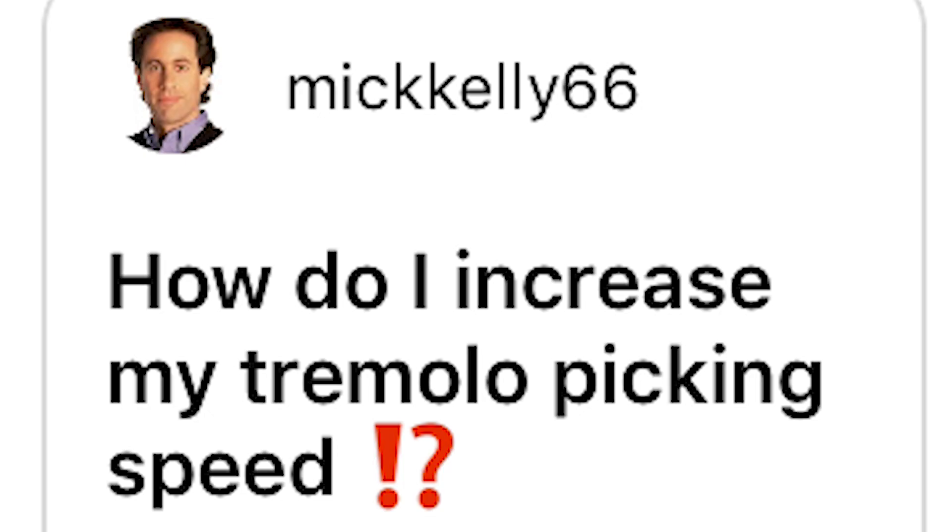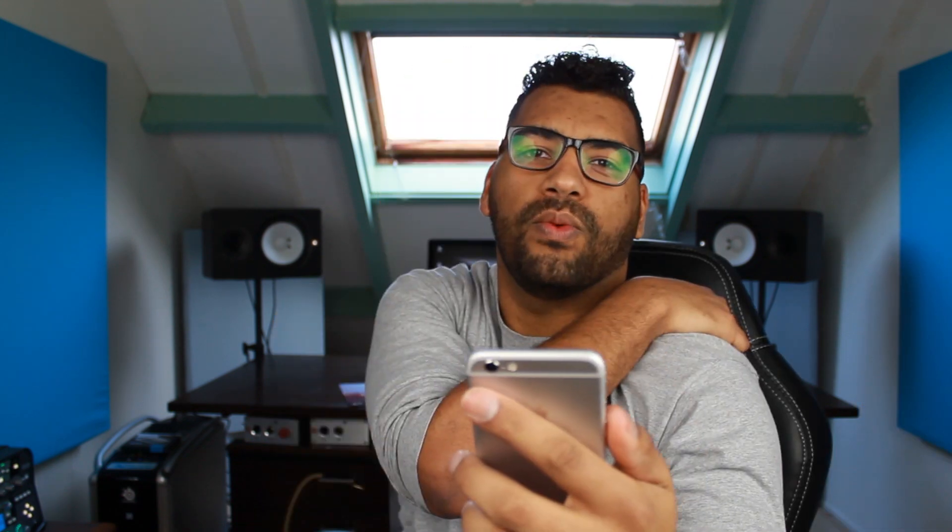How do I increase my tremolo picking speed? So when I was practicing back in the day, what I did was like the Petruzzi method. So let's say you start at 100 BPM, then 120, 110, 130 — so plus 20, minus 10 — and then work your way up.